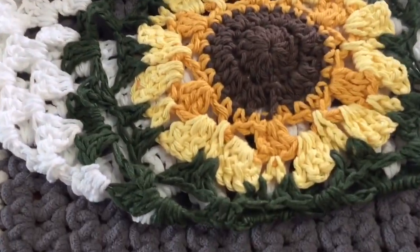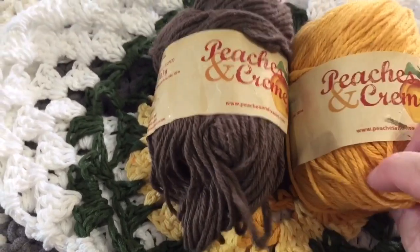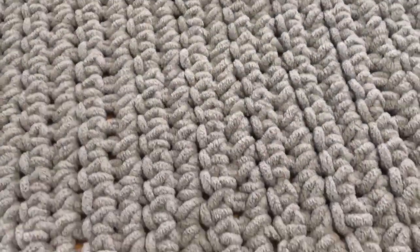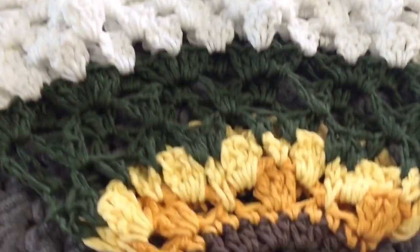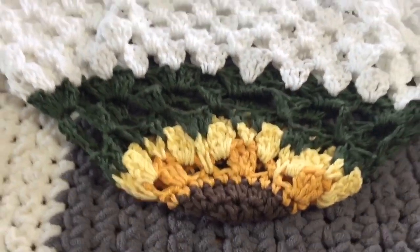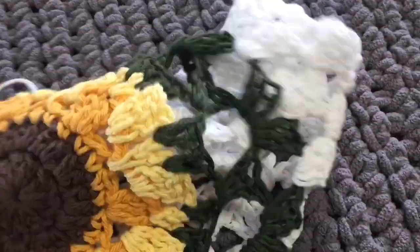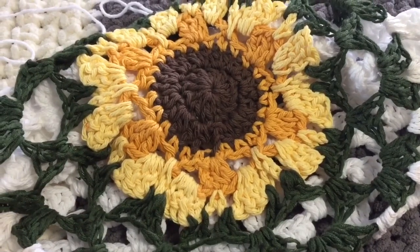This is a bag I started — the pattern is by Hillary Thompson. You use cotton yarn and you start at the bottom base of the bag, and it is a sunflower design. I really like this a lot and I cannot remember why I quit working on it. I am going to finish it. I did have to use bamboo yarn on the green part, but I think it's fine since the bag is for me — I'll know how to wash it. I really like this bag and I will put a link in the description. I'm going to love the way it turns out.